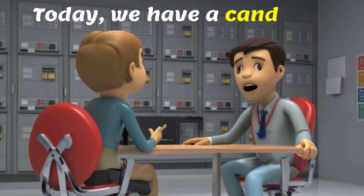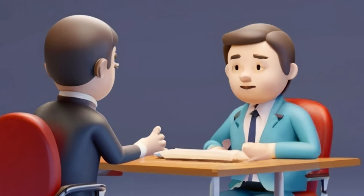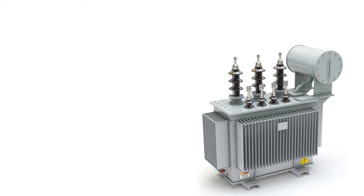Hello and welcome. Today we have a candidate here for an electrician position. Let's get started with the first question. Can you tell us what is a transformer?